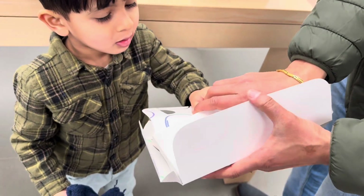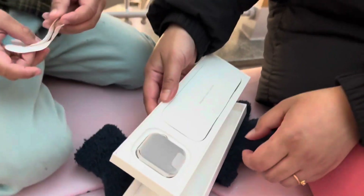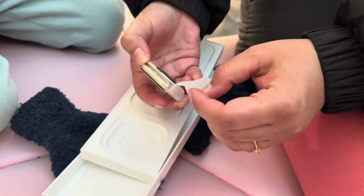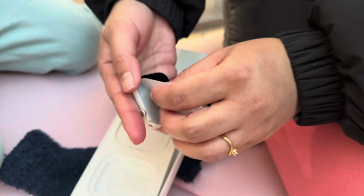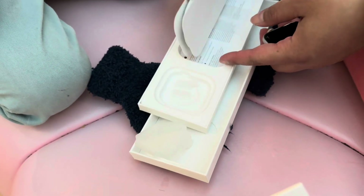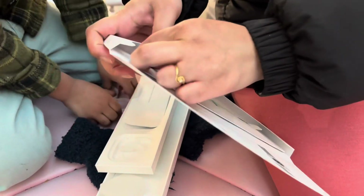Our little kid is very excited about it. First things first, let's set the band with the Apple Watch and turn it on. What was in the box: the Apple Watch, the band, and the charging cable. Only the charging cable was included — you need your own adapter, as no adapter is included with this pack.